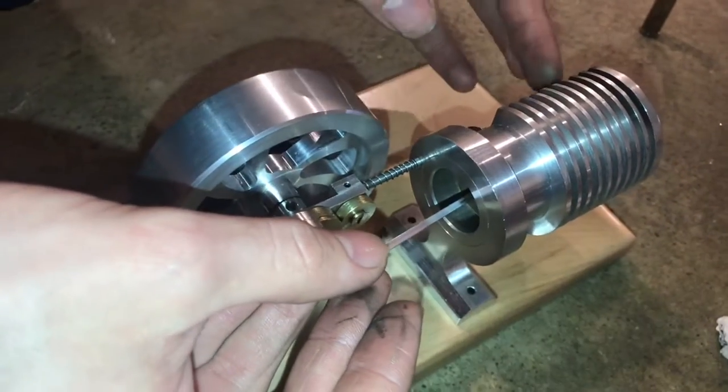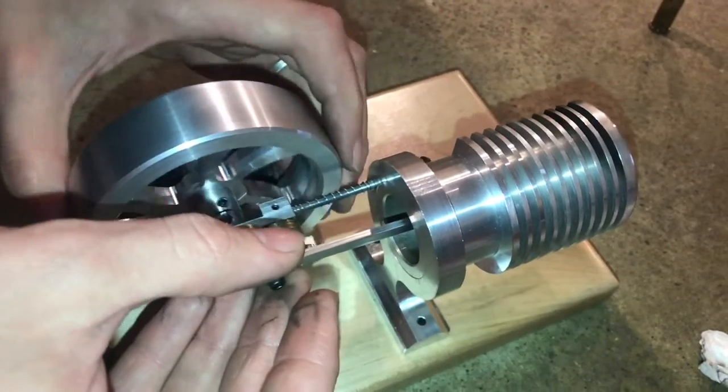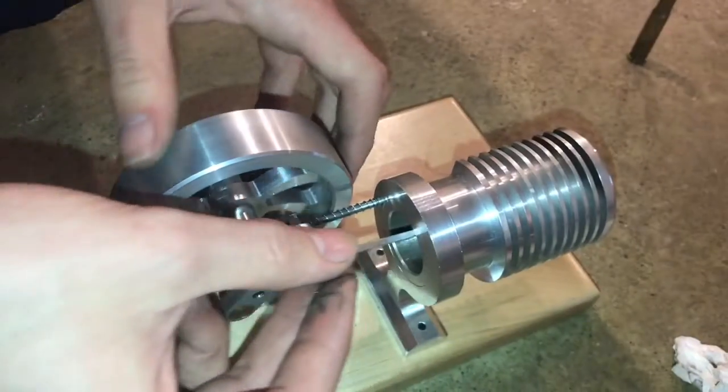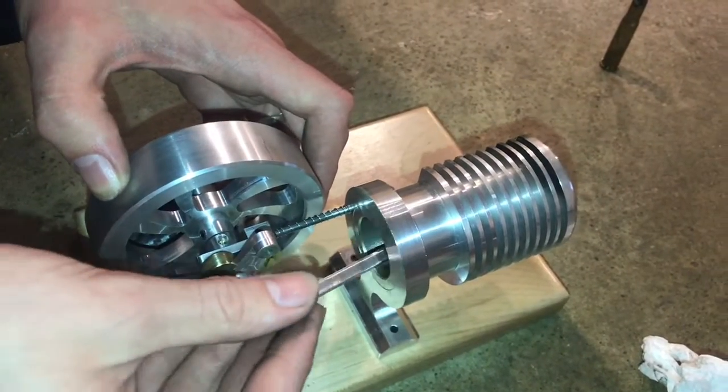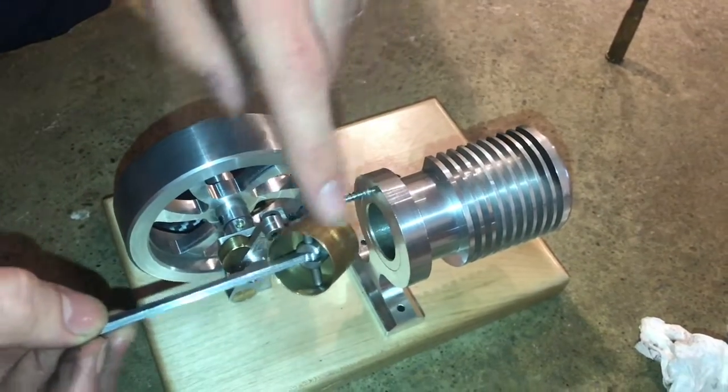If I close the valve in the back here I can feel resistance when I try to move it back and forth, but as soon as I open it, it comes freely in and out again. I believe it's within about half a thousandth of an inch between the cylinder and the piston.